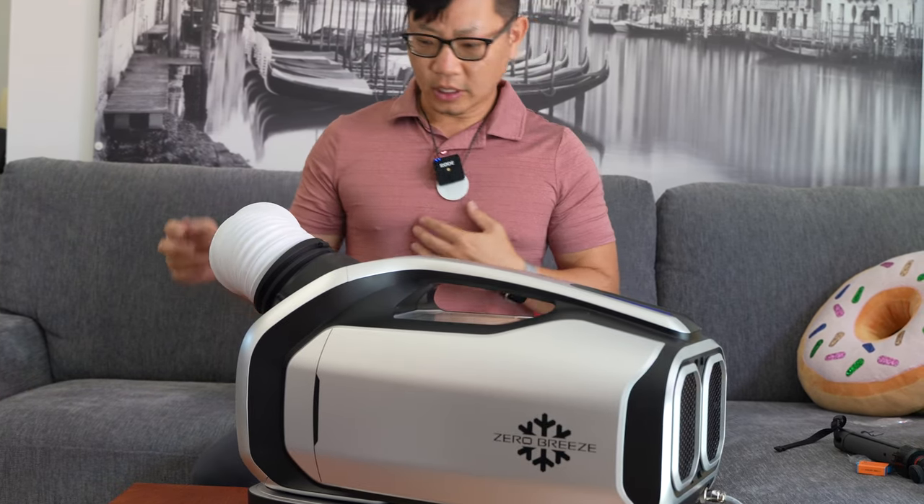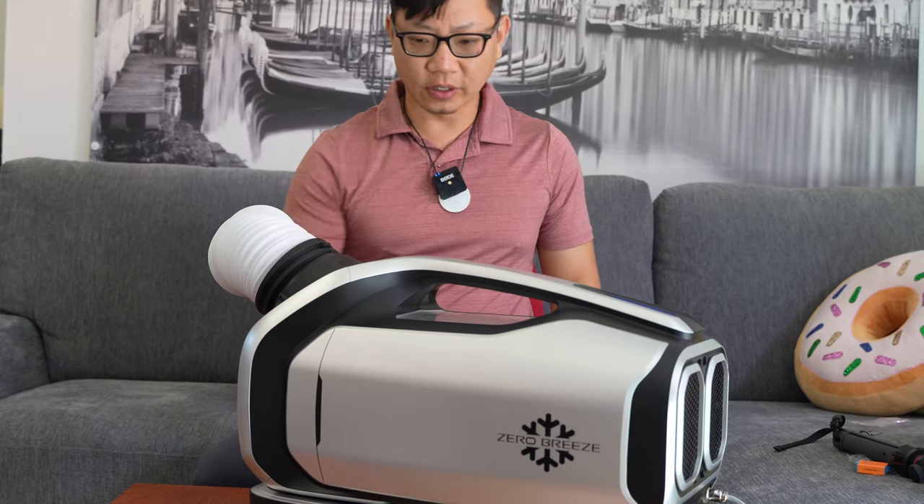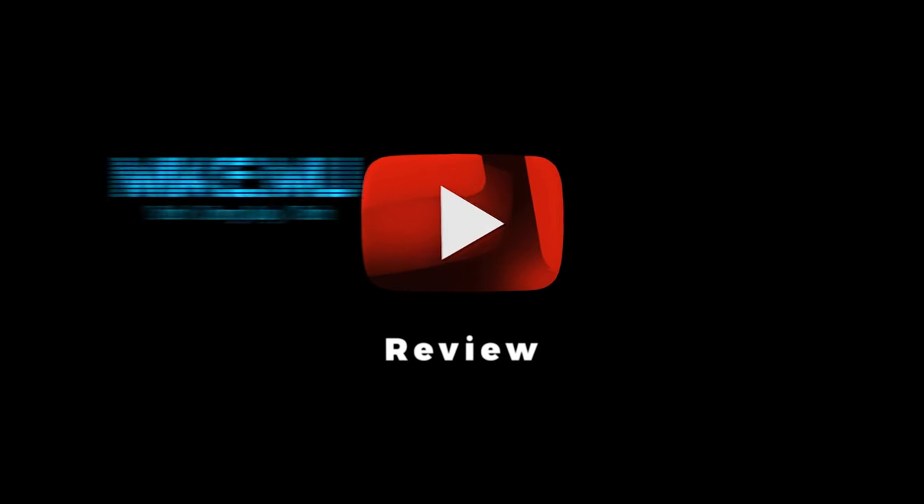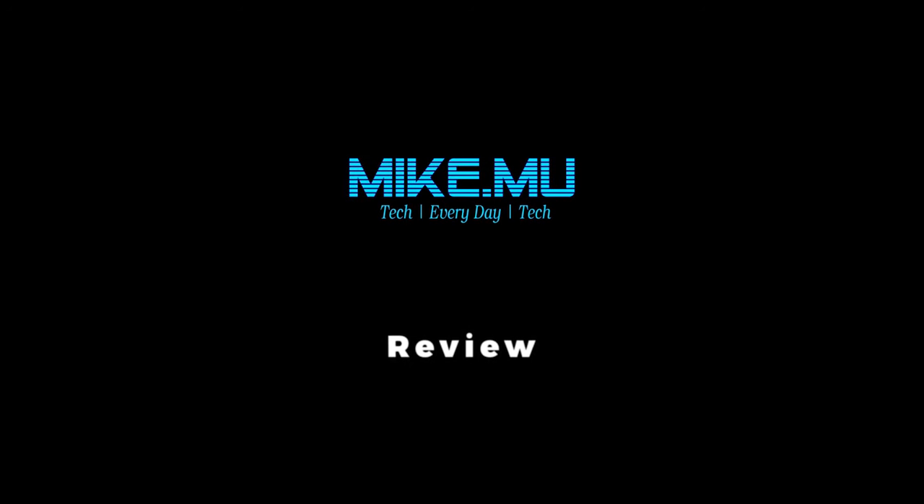Operating at one hundred and ninety one watts. Hi, everyone. This is Mike Mu. Welcome to my channel.